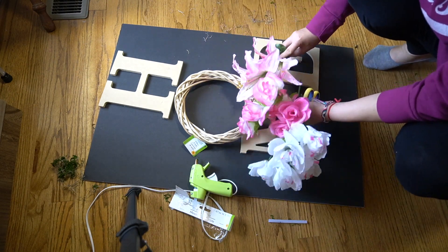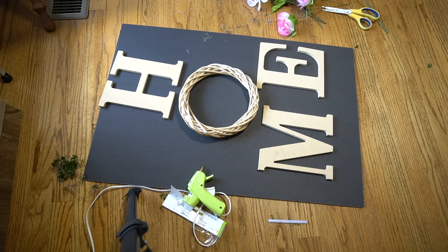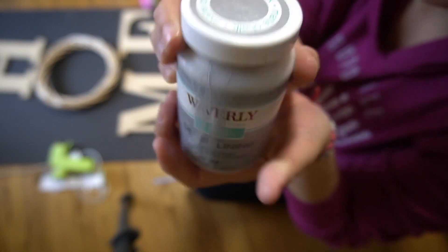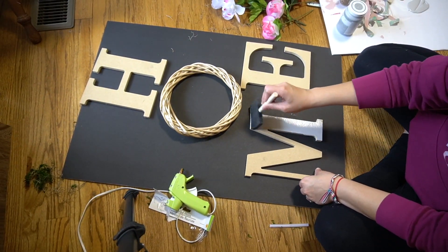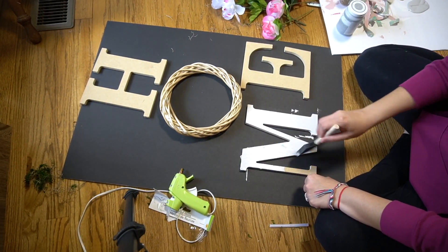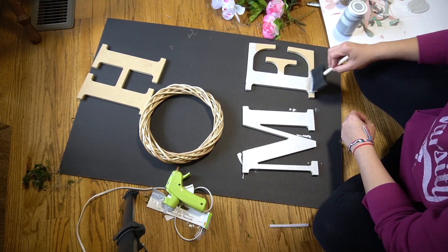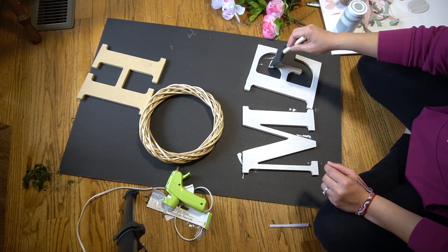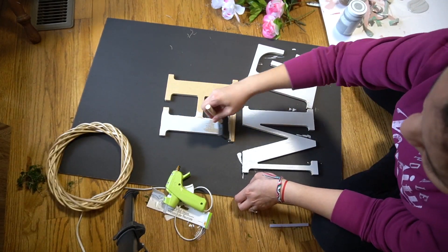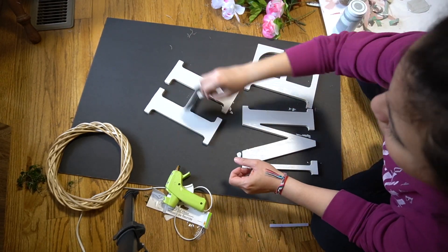This next one — I've had these letters in my stash for over a year, and I had the wreath, so I didn't have to go out and buy anything for this project either. I went ahead and just painted it — you can paint them any color you want. For the O, I decided to use a wreath so I can change it for the season or the holiday. This was super simple, and even if you had to go out and buy these letters, they sell them at Walmart for about a dollar and some change — maybe a dollar fifty. Super inexpensive, and this one's also one of my favorites.